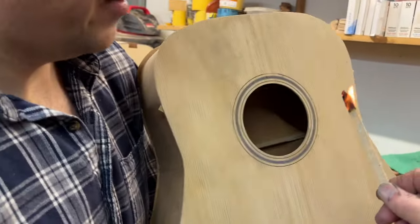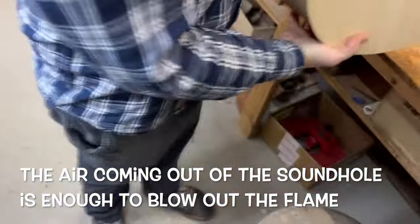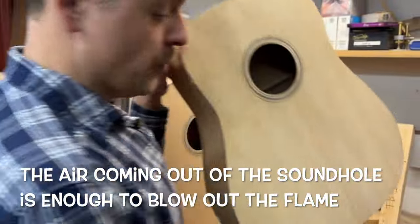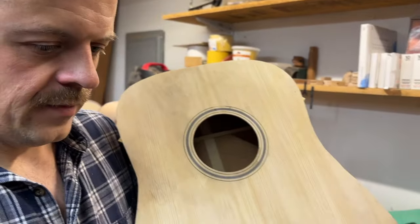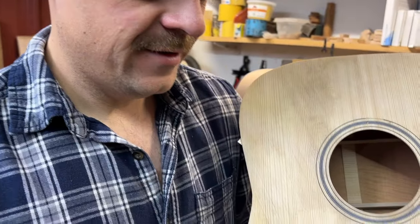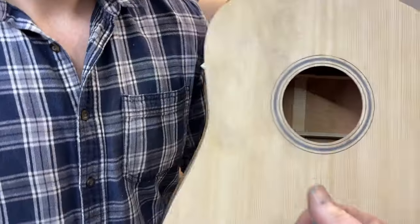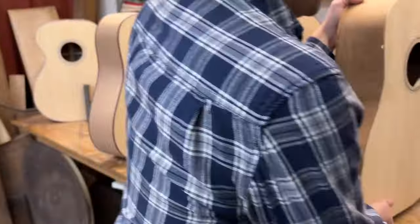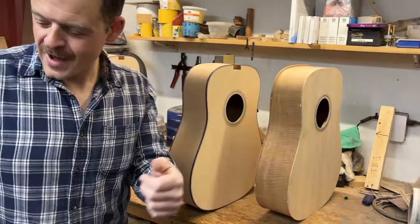There we go. All right, here we go. It wasn't burning very good, but it'll put a lighter out too. There you go - hold the lighter's flame. We don't want to set the guitar on fire. But I figured somebody in the comment section will be like, 'Oh, he just let his hand off the lighter when he heard the tap.'